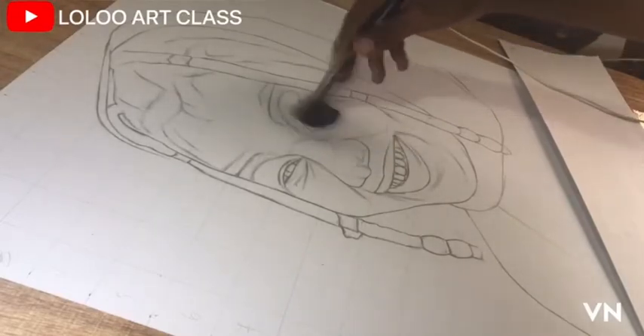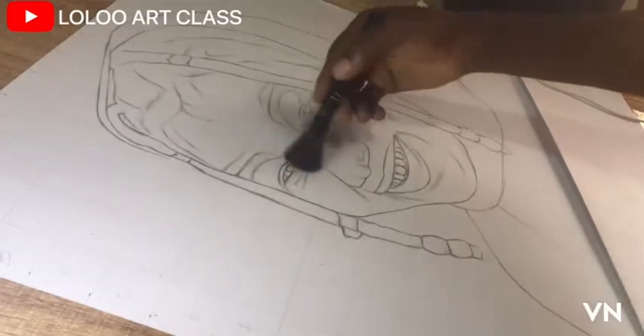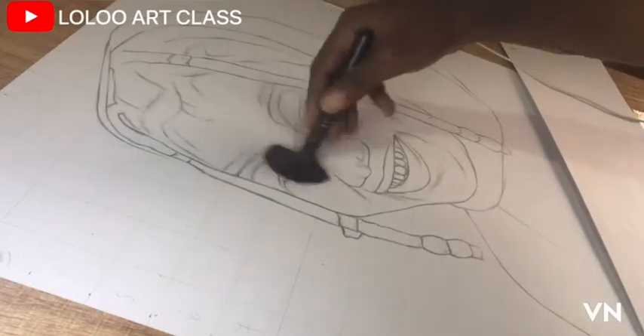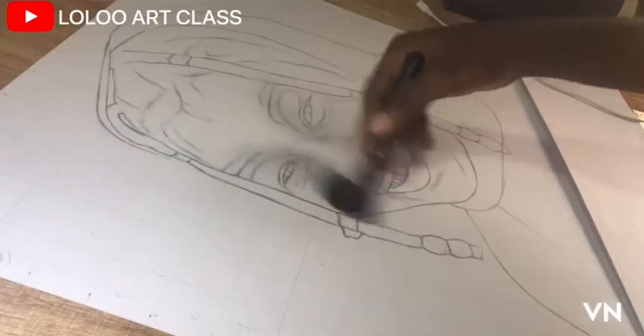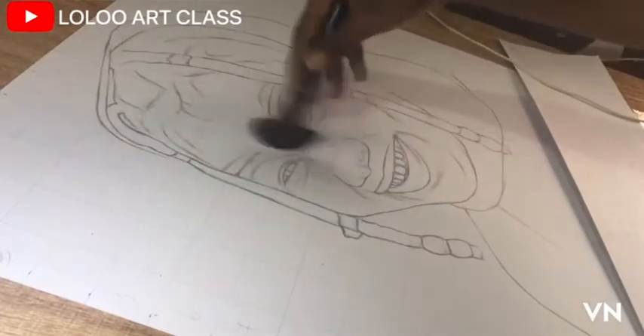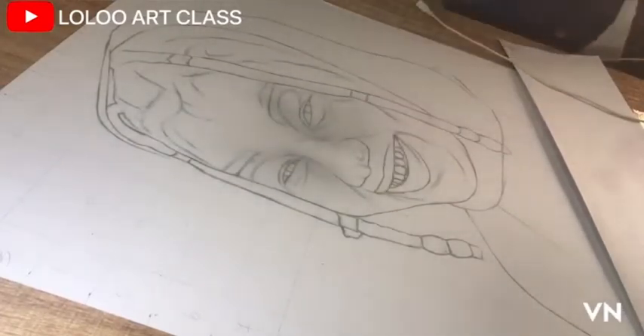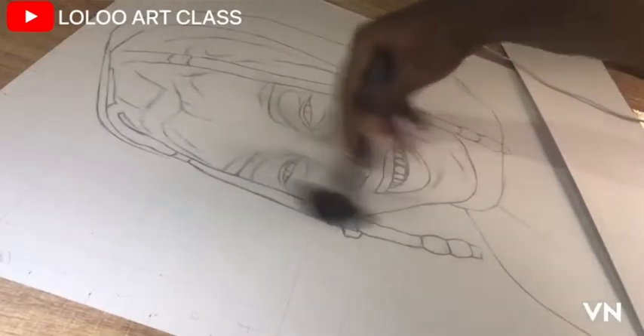What it does is that, apart from it being your first coat, it also seals the pores of the paper, reducing the texture of the paper if the surface is too rough. If I use graphite as my first layer, my second layer will be charcoal. I repeat this process gradually till I am satisfied with my layers, then I move on to do the details.